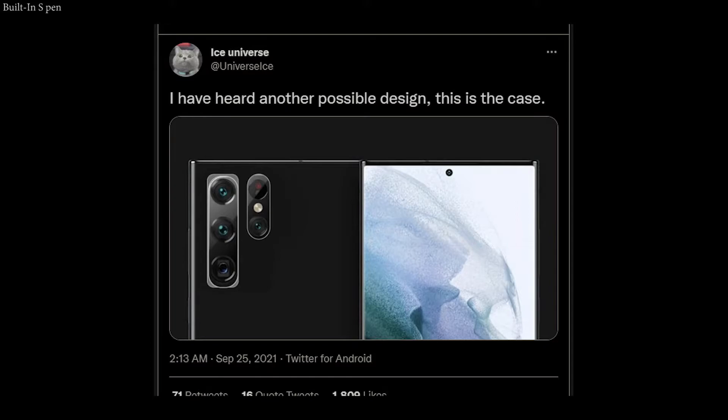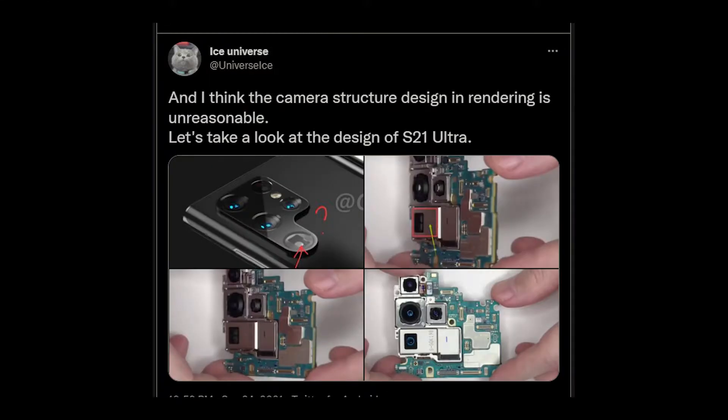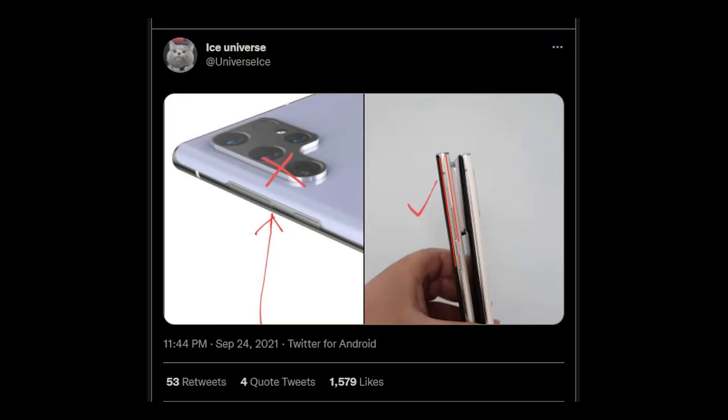For example, the design should not be rounded like the S series, but not right-angled like the Note either — the S Ultra should have a boxy design. Another leak supporting these rumors is that the S series will be getting a built-in S Pen.